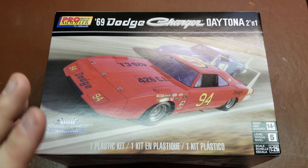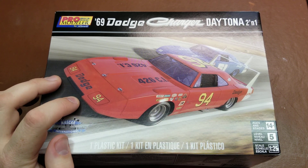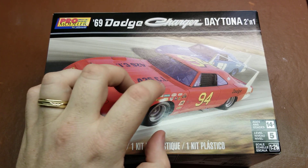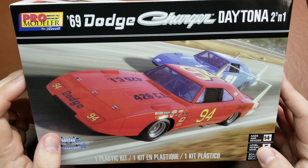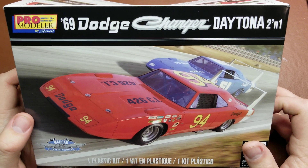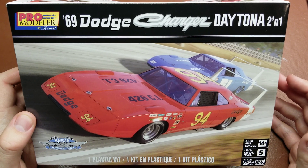I do like a couple of things that are nice comparative to those — the fact that it does have the photo etch air intake grill, which is beautiful in this. Also the fact that you have that nice instrument cluster for the dash, that is also really nice to see. So overall, I know that I've kind of bashed this kit quite a bit, but it does look like it is going to build into a beautiful representation of a Dodge Charger Daytona.